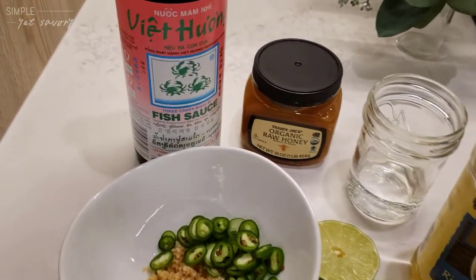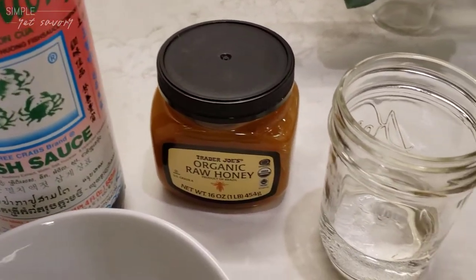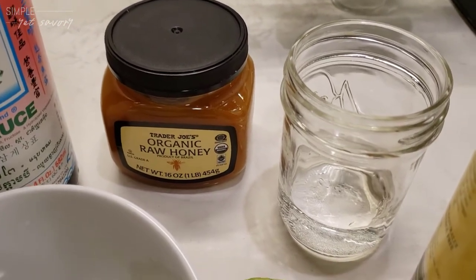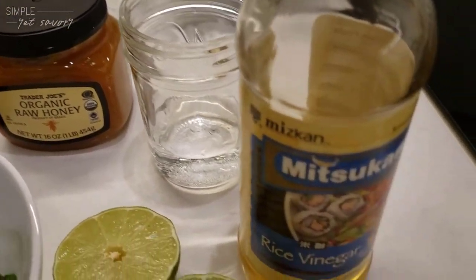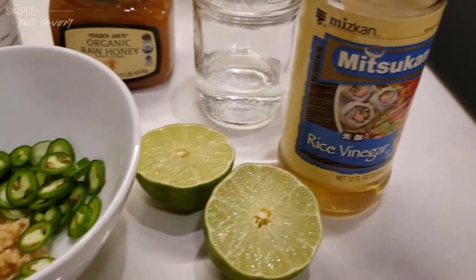For the dressing, we have fish sauce, honey because we don't keep sugar in the house, hot water to dissolve the honey and dilute the fish sauce, vinegar and lime for balance, in addition to serrano chili and garlic.